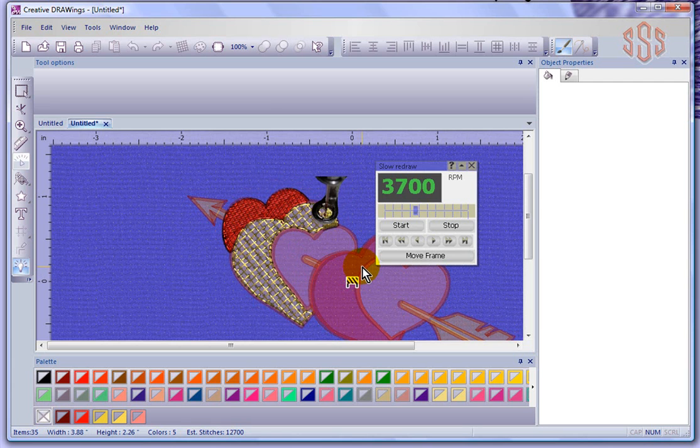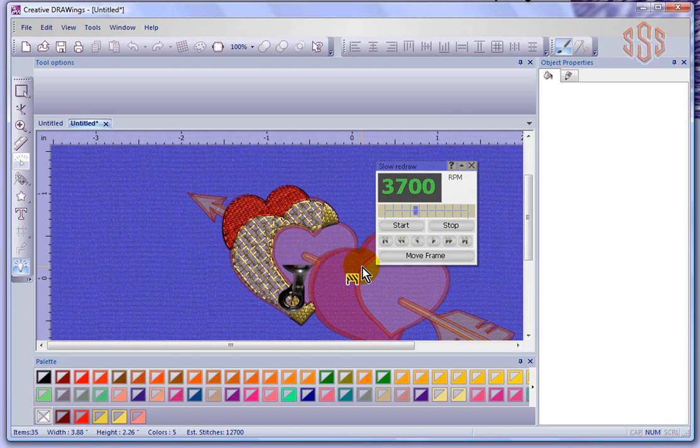The purpose of slow redraw is so that you can understand the way the design is going to sew — you'll be able to see the type of underlay being generated, the sewing order of the design, and exactly how it's going to stitch out. It's a way to proof your design for any mistakes that may have been missed in the designing process, or catch something you forgot about before you take it to your machine and stitch it out. That's the slow redraw tool, found here on your left hand toolbar.